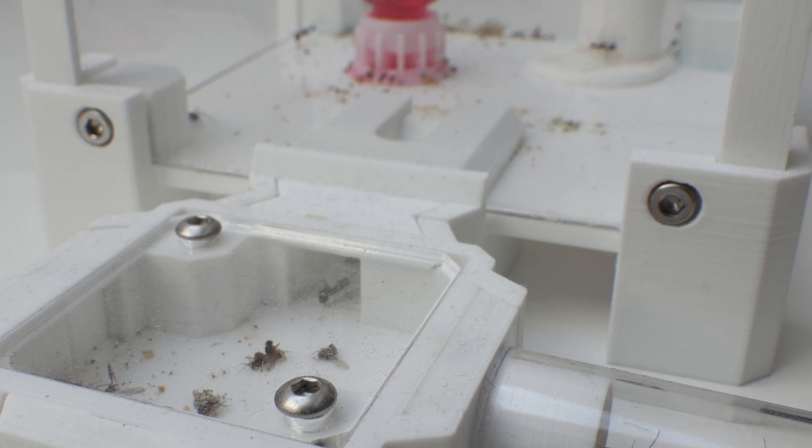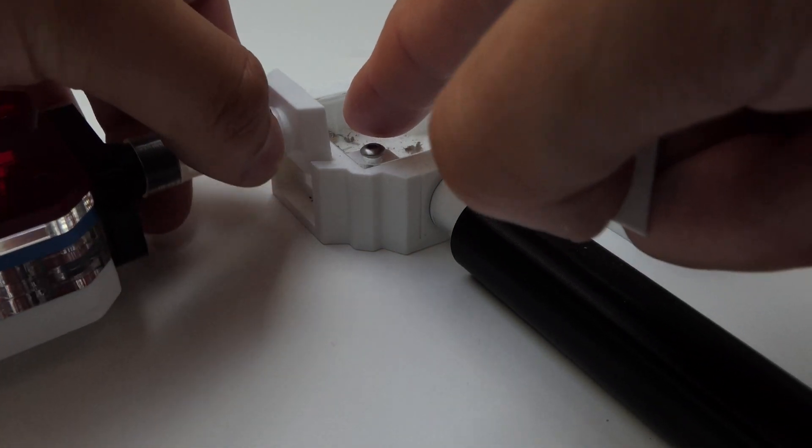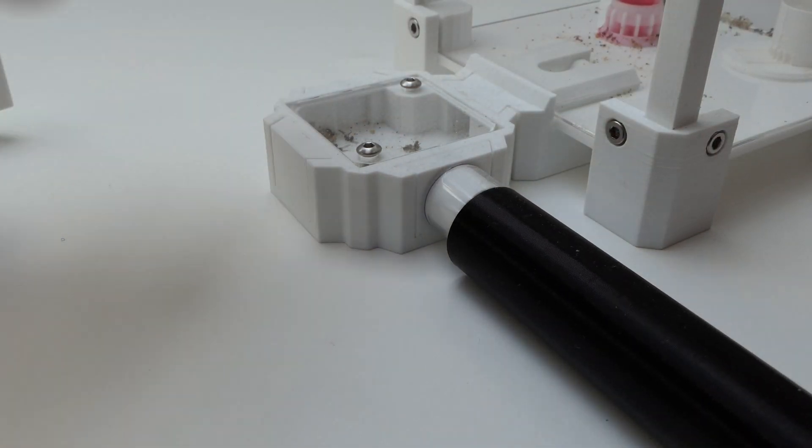I wanted to move them into a Static Ants mesh nest. A mesh nest, I hear you ask? Get ready for a new awesome product from me — I present to you, the mesh nest.